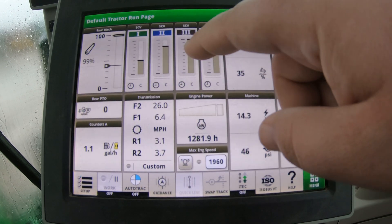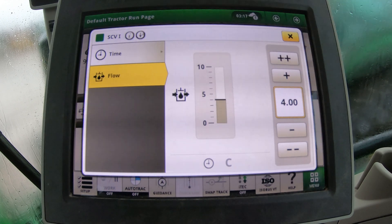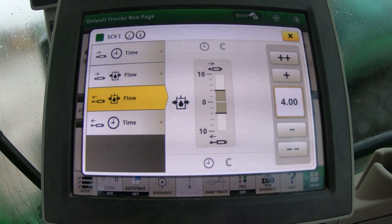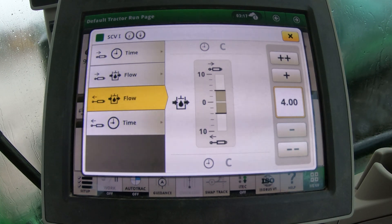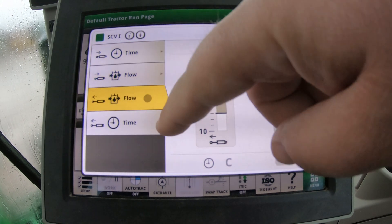Another useful feature: if you tap the button that looks like a house or an arrow with a dot above it, you can enable independent mode. In independent mode, you can change the extend and retract settings separately. Pulling back extends and pushing forward retracts, and you can see those adjust independently on screen. You can also set separate time and flow values for extend versus retract — so if you need a cylinder to push out for one duration and retract at a different rate, independent mode handles that.